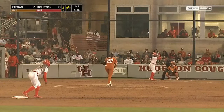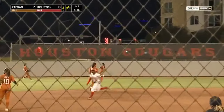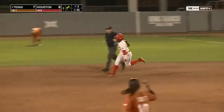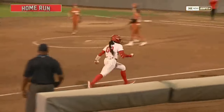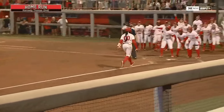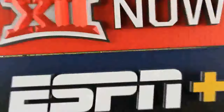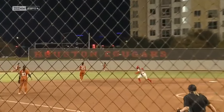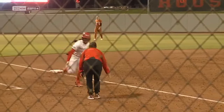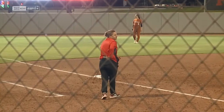That smash to left center, slicing and over the fence — a line drive homer for Jasmine Rollin, her second long ball tonight, a three-run shot as Houston extends the lead. I thought it was going to hit off of the wall and ricochet all the way back into shortstop — it was hit so hard. Great stroke there by Jasmine Rollin, really building her confidence, moving her up in the lineup for the Cougars.